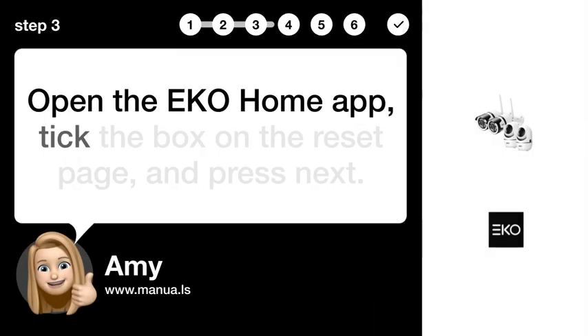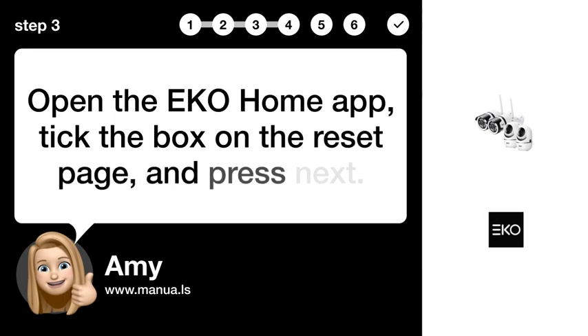Step 3: Open app. Open the EKO Home app. Tick the box on the reset page and press next.